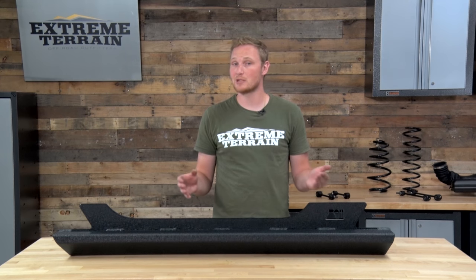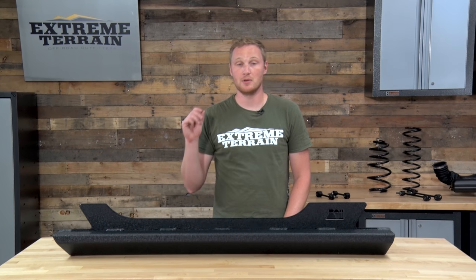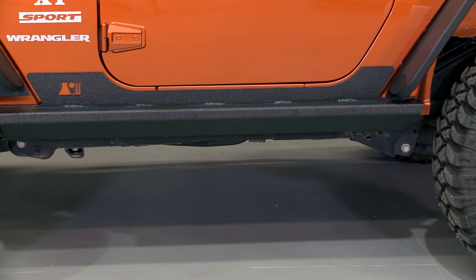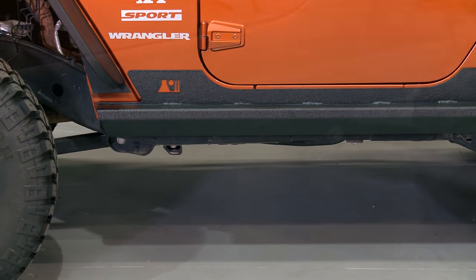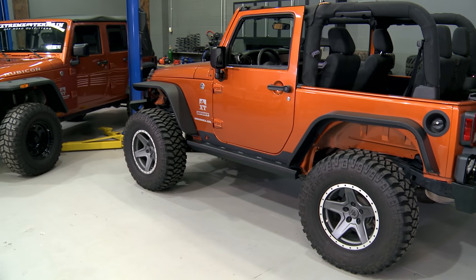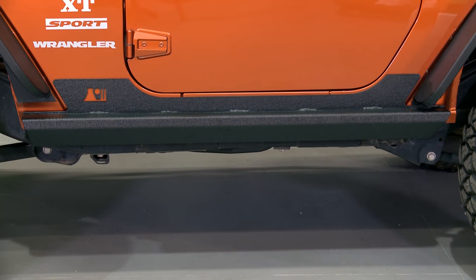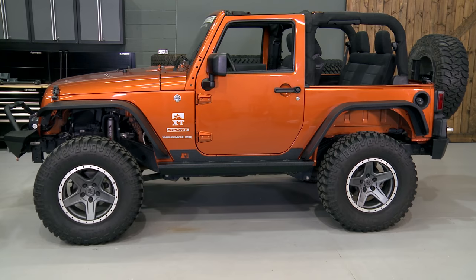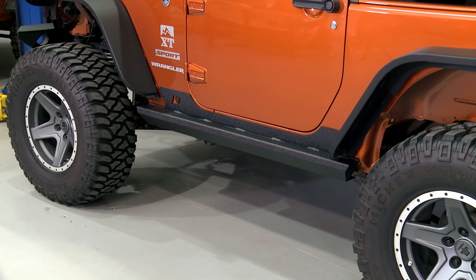These are going to be more expensive than a lot of the other rocker armor on the market, but if you're somebody who needs or wants the strength and wants a little bit of a step, this is a great way to go. This rocker armor is made from 3-millimeter CNC-cut mild steel that's covered in a textured black powder coat finish, like most other Rugged Ridge aftermarket accessories. The finish will resist rust and corrosion, and it'll also match a lot of the factory plastic black accents that are already on your Jeep.